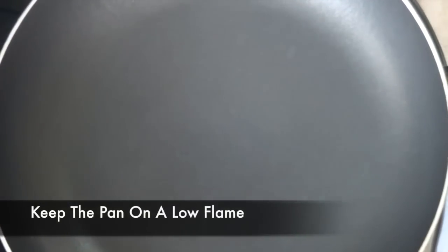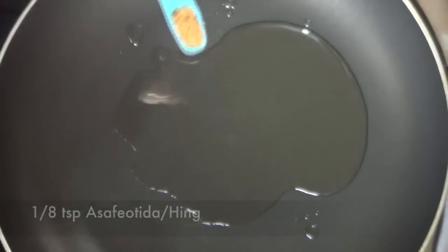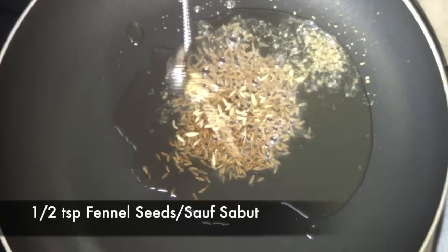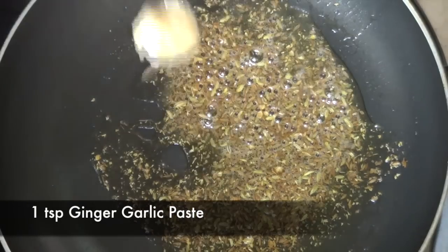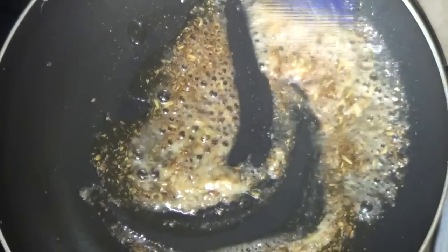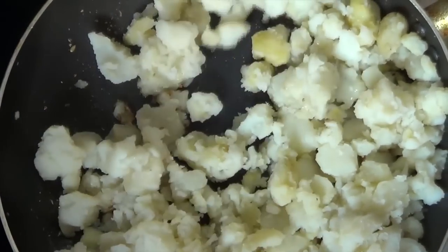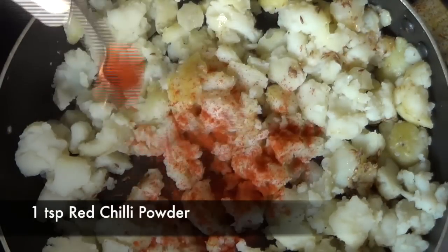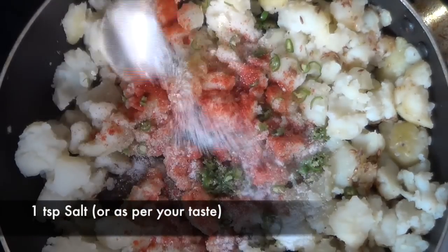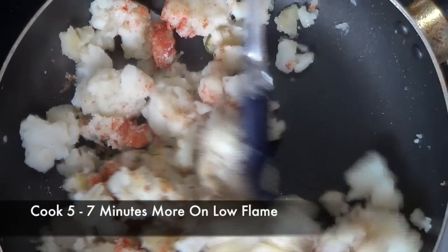I'm taking a pan on very low flame and adding some oil, asafoetida (hing), cumin seeds (jeera), fennel seeds (saunf), and coarsely ground coriander powder (dhania). Then I'm adding ginger garlic paste — if you don't eat garlic, just add ginger paste — and stirring for a minute to cook off the raw flavor. Then I'm adding the crushed potatoes and cooking for two to three minutes on low flame, stirring so all the spices get incorporated. I'll add red chili powder, finely cut green chilies, and some salt. After about a minute of adding salt, the potatoes will start releasing that excess moisture, so cook for at least five to seven minutes more.